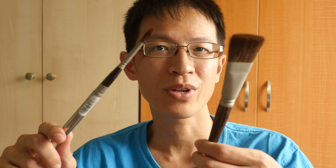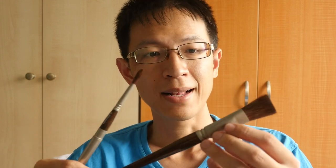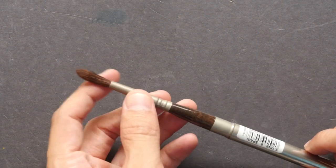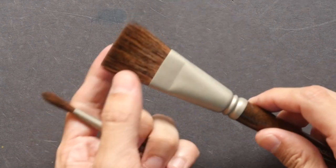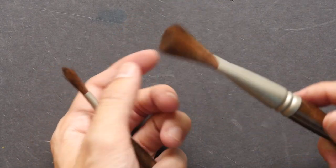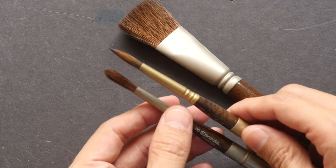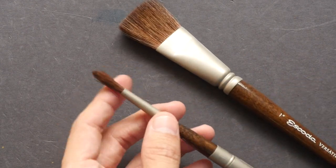Hi, this is Teo from parkerblocks.com. Today I'm going to review the Escoda Versatil brush. This is a brush made for watercolor. Let's take a look at how good it is. The Versatil brush is actually a synthetic brush, so these are synthetic bristles, and they look a bit different compared to sable hair. This is dry — I'm going to wet it later on.